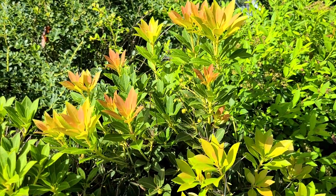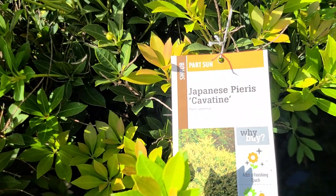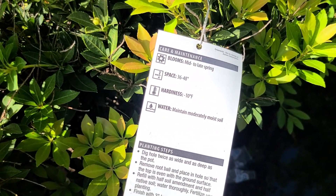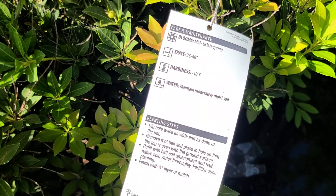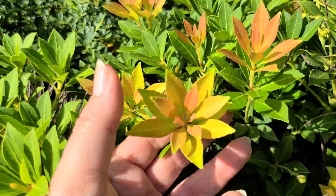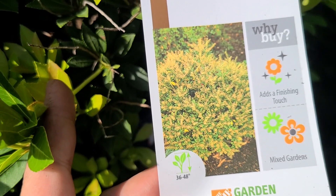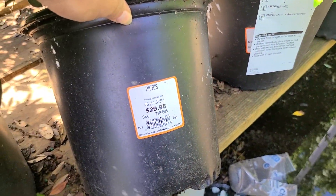Here's another great shrub to plant in the fall so you can get some late winter to early spring blooms. It is a Pyrus — Japanese Pyrus Cavatine, Pyrus japonica. This is an evergreen shrub; this particular one blooms mid to late spring, though some varieties bloom late winter to early spring. It needs 36 to 48 inches of space and is hardy to negative 10 degrees. The new foliage is a beautiful color when the leaves emerge, and the blooms appear to be a creamy yellow. Number three container for $29.98.